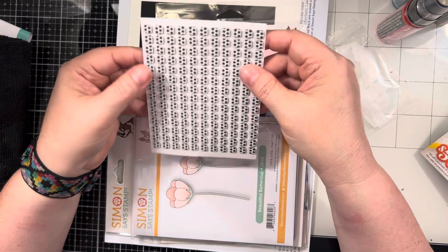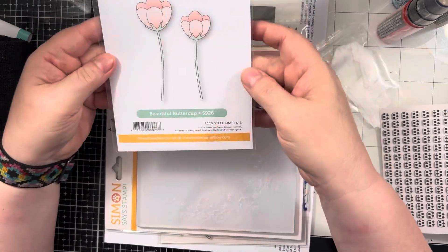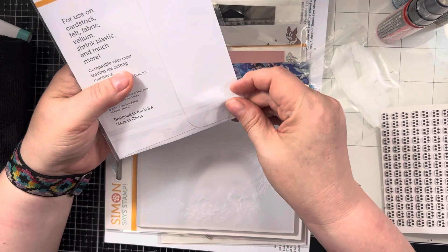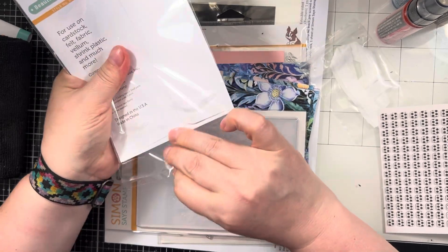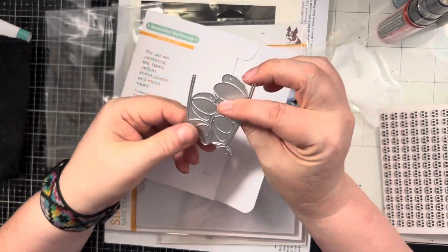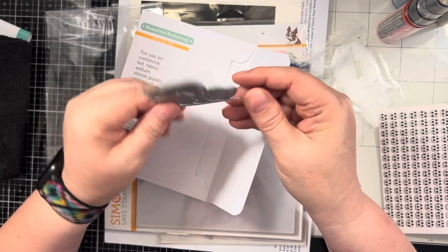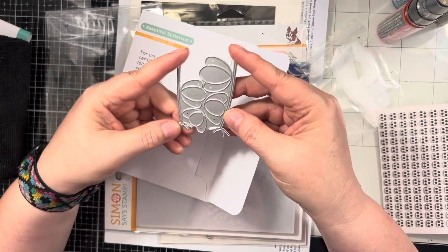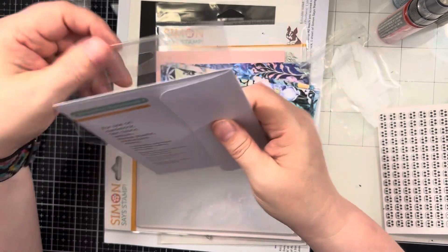You get a sheet of little black foam squares — these are thin, little ones. Then there's this really pretty, beautiful buttercup die set. Let's open it up so you can see them. You get two stems and then your little buds — it's really cute and it all stays together so you just cut it all out at once. You could do it on white cardstock and just color it, or run it through multiple different colored cardstocks if you wanted.